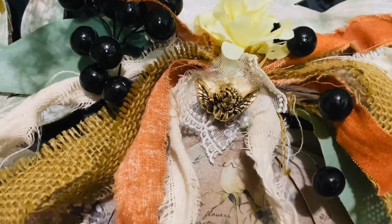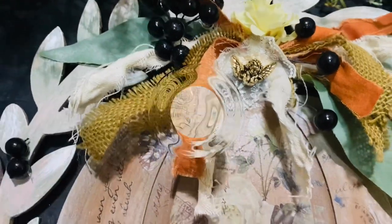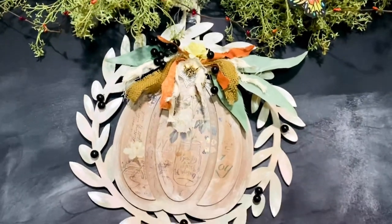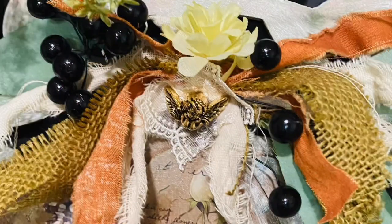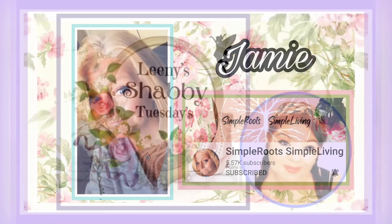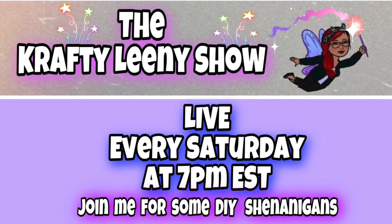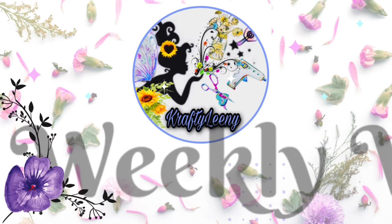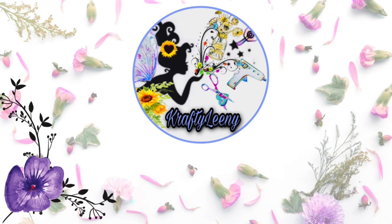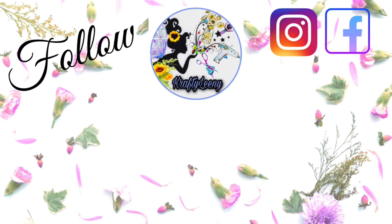That little angel button with that little bit of lace and those berries — love it! Thank you so much lovelies for joining me for Leaning Shabby Tuesday. If you're visiting from Jamie's Simple Roots Simple Living channel, thank you for stopping in. I hope you enjoyed it — subscribe, I would love for you to be part of my Crafty Leenie world family. Please give this video a thumbs up. It was my pleasure crafting with you today. Hugs, kisses, and fairy dust wishes — stay blessed, be kind to yourself and others, I'll see you in my next video!